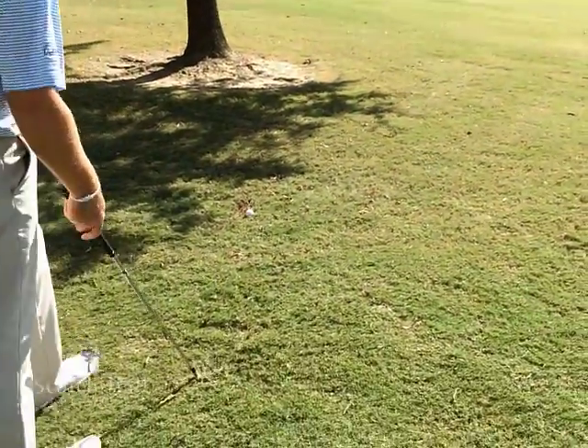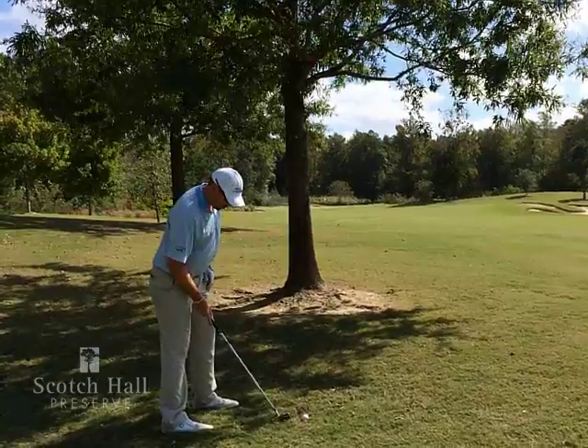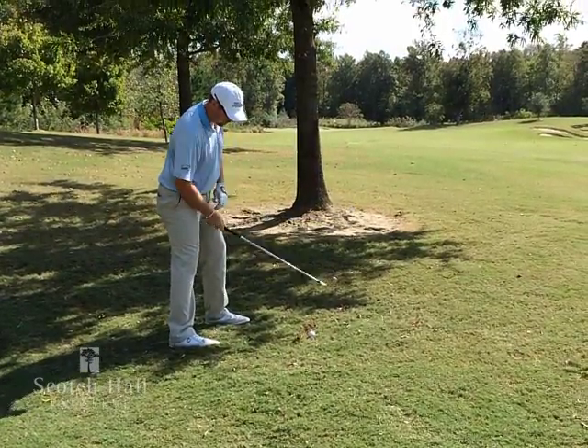Let's go ahead and hit a shot. My stance line is well right, my club face is pointed at the target, and I'm going to swing across my foot line.